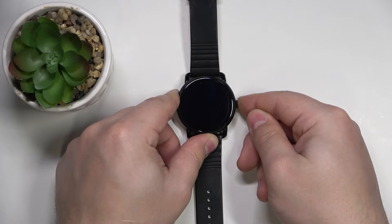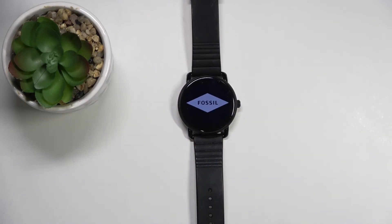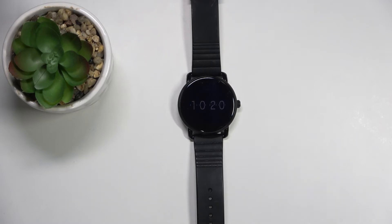Keep holding the button — once you see the Fossil logo you can release the button and wait until the watch is done rebooting. After a couple of seconds you should see the watch face, which means the reboot is complete. And that's how you force restart on this device.